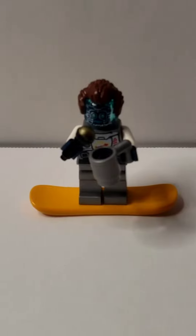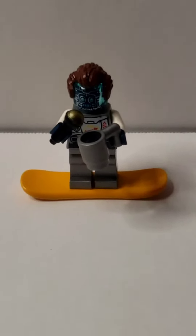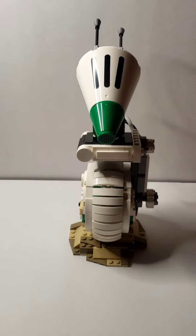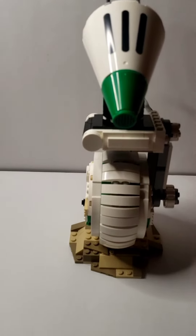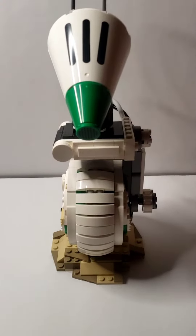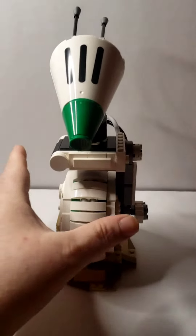Hello, this is the Clip Clip coming at you with another review. I hope you like it because I do. This is a 10-plus set, number 75278, with 519 pieces. It is a pretty unique build.